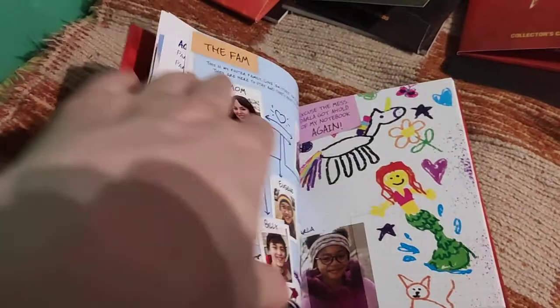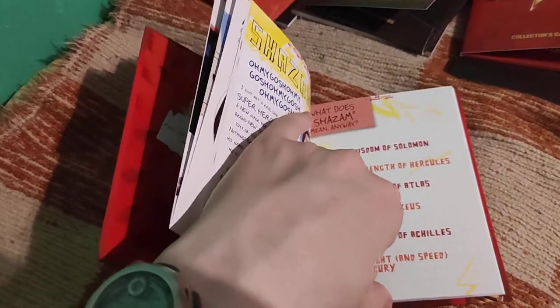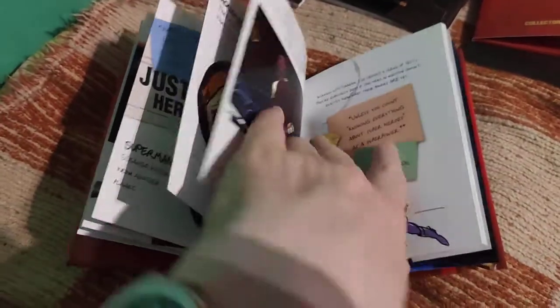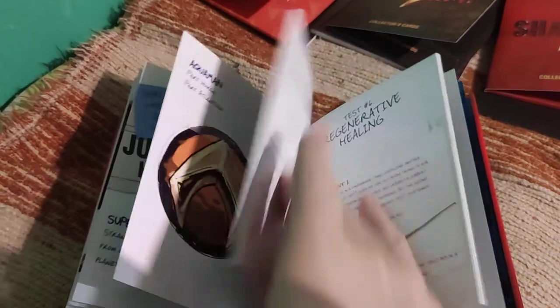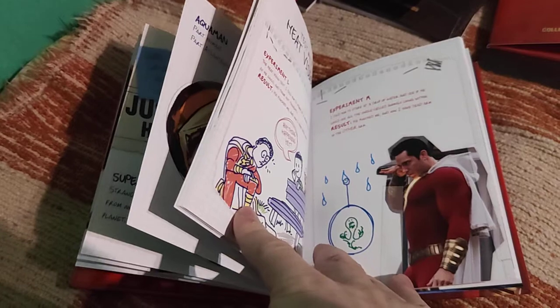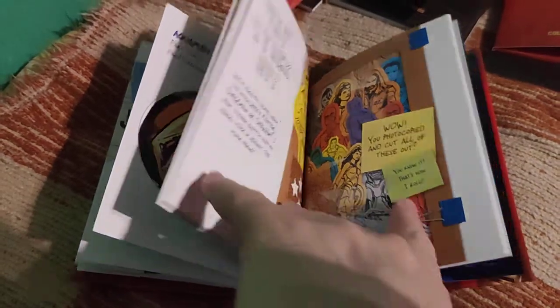I suppose this one was also sold with some other editions, but I don't know where you could get it - probably you could buy it separately. This one is really beautiful. Some booklets are really boring with just some pictures from filming, but this one is just stunning. It's kind of 80 pages or something - really nice addition.